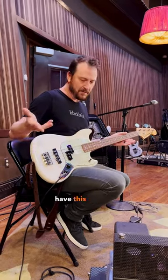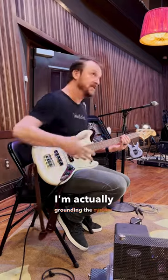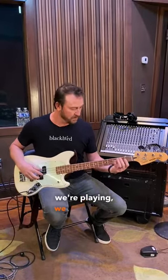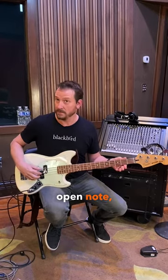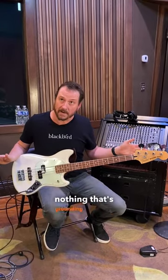So when we're not touching it, we have this ground noise, but then when I touch it, I'm actually grounding the system. Most of the time when we're playing, we are going to be touching strings. But if I ever hit an open note, then I've got nothing that's grounding my strings.